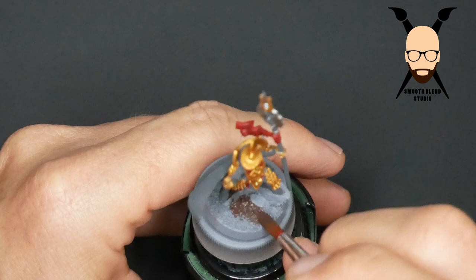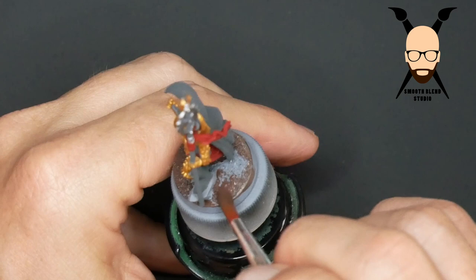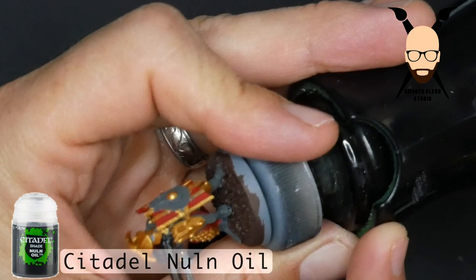While that's going on and drying, I'm painting the base. I had applied just some small sand grit to the base before I primed it, and now I'm just covering it with a brown, which we'll go back and add some shade and highlight to.